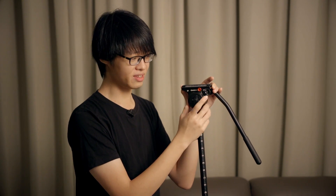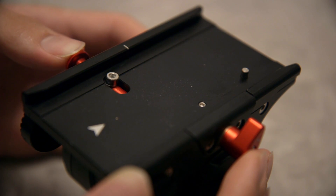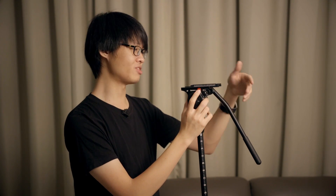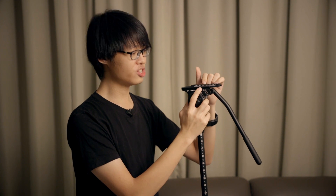You'll notice a red pushy bit on one side of the head. That is actually a safety pin release, so even if you have your base plate unlocked it's impossible for it to slide out accidentally and send your camera crashing to the floor, unless you push that in and then you can take your base plate out.